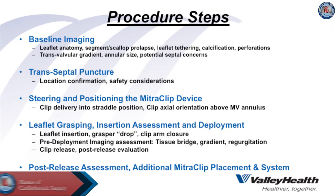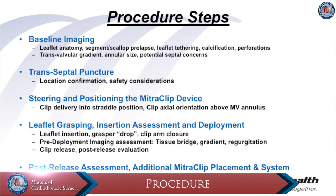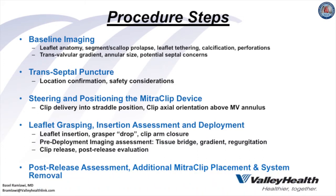The MitraClip implant technique is divided into five distinct steps. The first is baseline imaging with assessment of leaflet anatomy, segment and scallop prolapse, leaflet tethering, calcification and perforations, with attention to transcatheter valve gradient, annular size, and any septal concerns that would make transeptal puncture difficult.